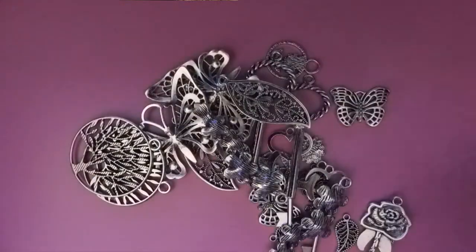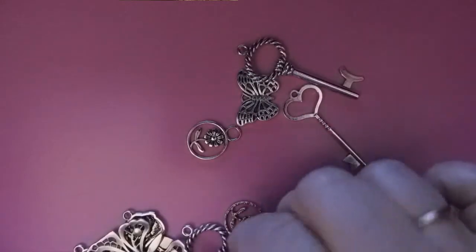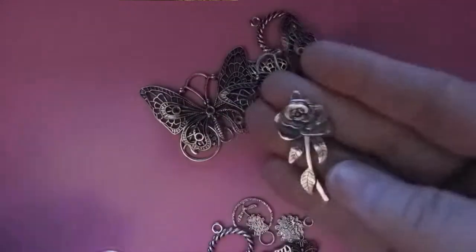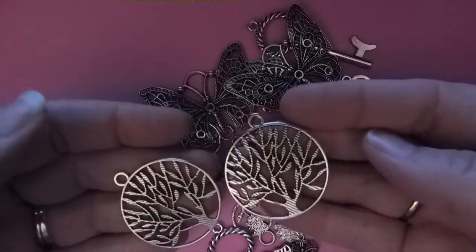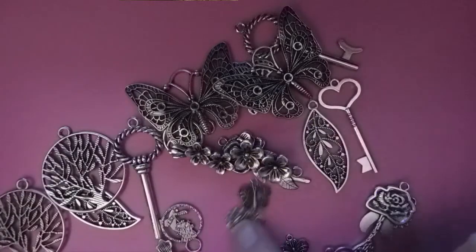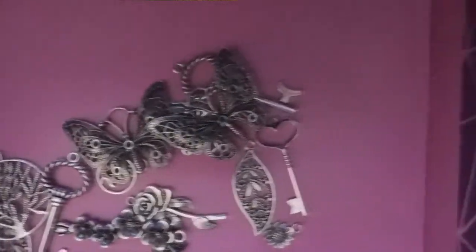It has these gorgeous gorgeous charms — I'm going to try and put this box up here so you can see them. There's keys and butterflies and flowers and leaves, and look at these big butterflies — aren't those gorgeous? There's two of everything in here: a rose, some flowers, tree of life — that's what I think of them as — little tiny butterflies, tiny little sunflowers, two different kinds of keys. Just the coolest set of charms.